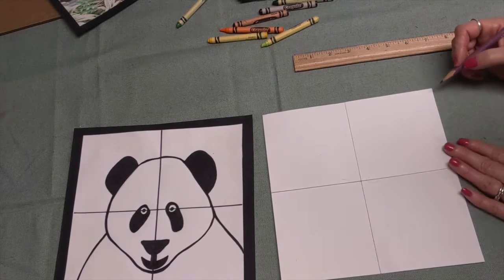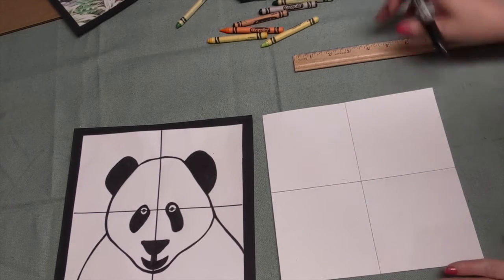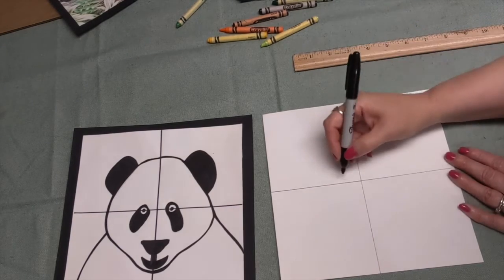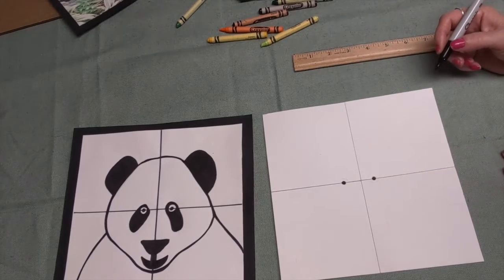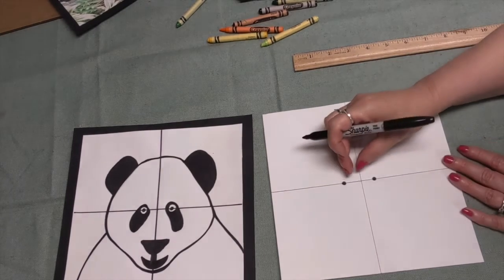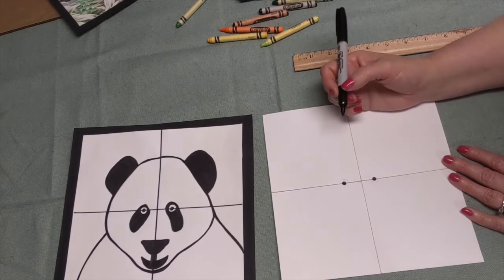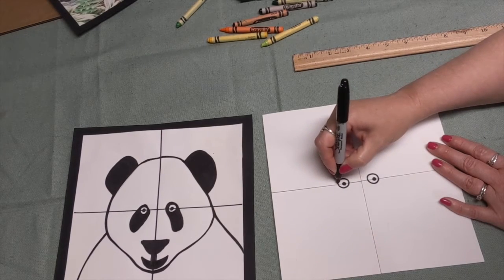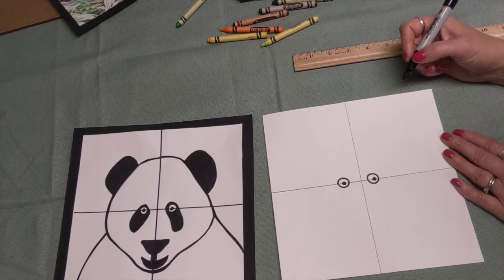Next we're going to be using some dots on our paper. I'm going to be drawing with my thin Sharpie marker today. If you want to draw it with your pencil first and then trace over it, that is okay. So we're going to start on the line we drew, about right here, and we're going to make two dots, making sure they're about the same size on both sides of the line. Then we're going to circle those dots — and we now have his eyes.